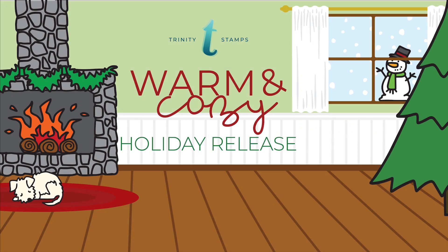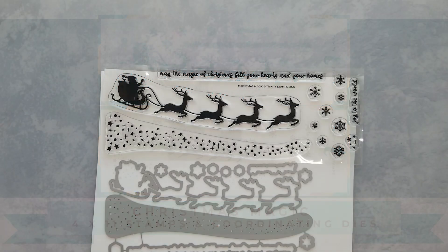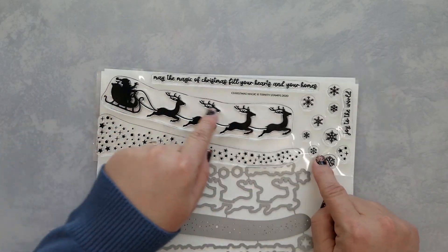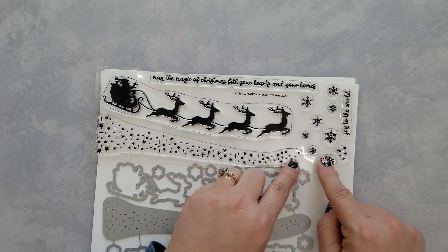Hi, Lisa here bringing you a Trinity Stamp product close-up from the warm and cozy holiday release. I'm introducing the Christmas Magic stamps and coordinating dies. This is a 4 by 11 inch stamp set that includes 13 stamps, with the Santa and his reindeer measuring 8 inches long by 2 and a quarter inches high.